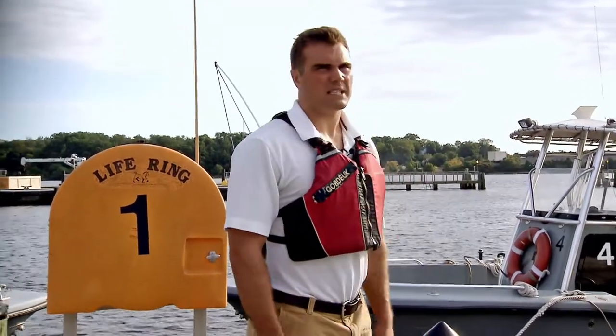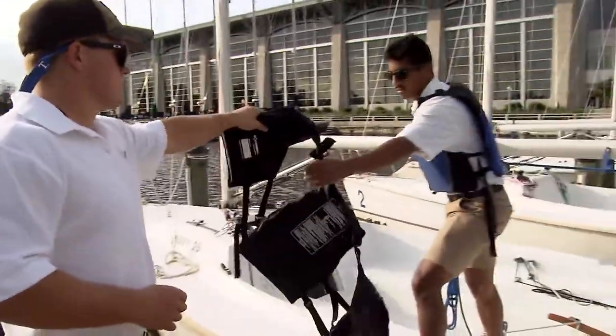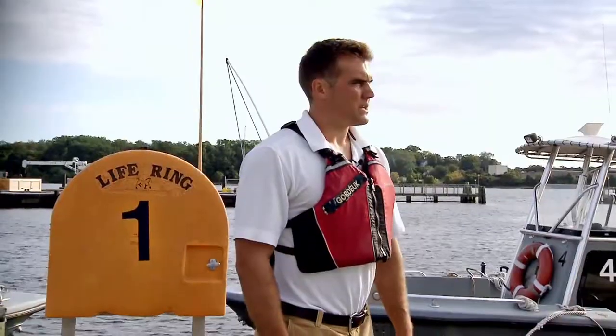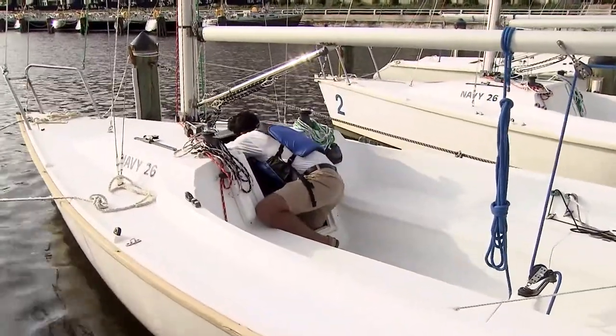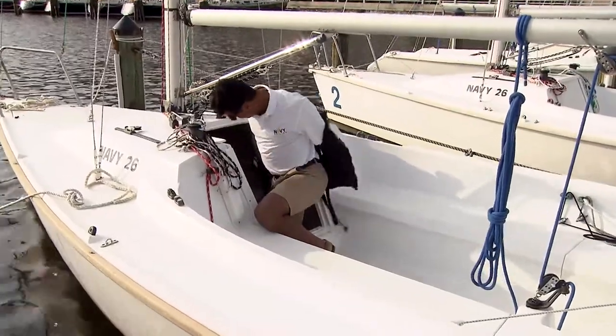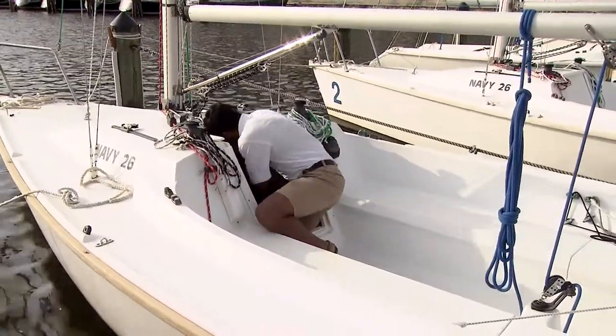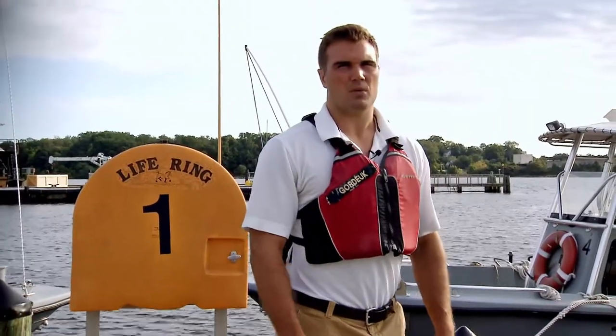Once he's off, he can take his lifejacket off and pass it to the person still on the boat. That person will safely stow the passenger's lifejacket and his own, then step off the boat without a lifejacket. This minimizes the amount of time that anyone is on the boat without a lifejacket and maximizes the time that everyone is wearing one.